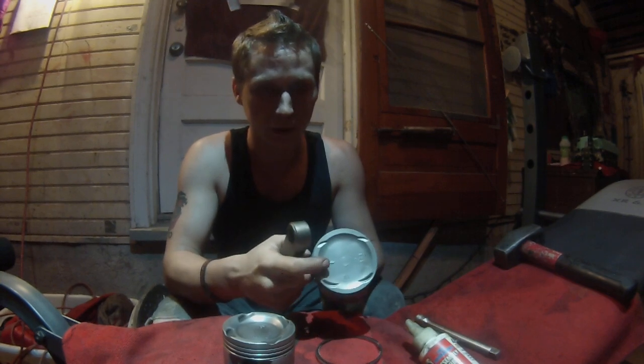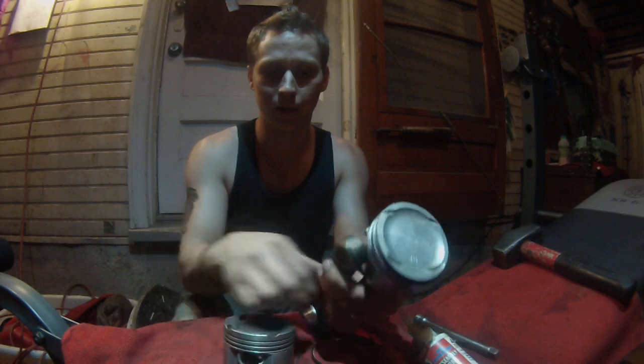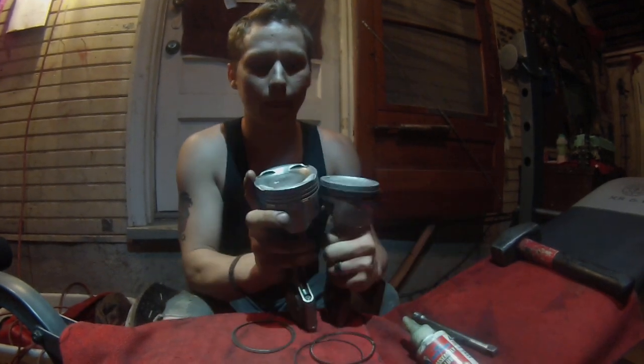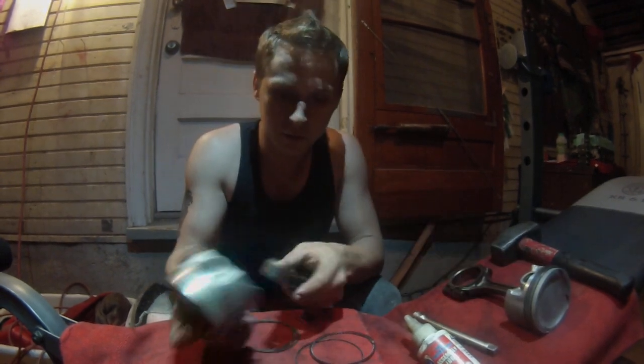Make sure the arrow is pointing the right way so that it faces towards the timing belt. You want the arrow facing like that. Now that we have that as a reference, we'll put it off to the side.